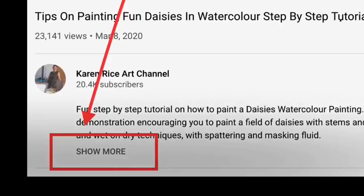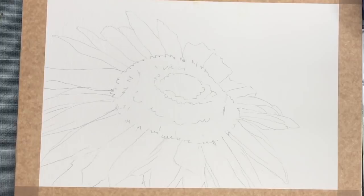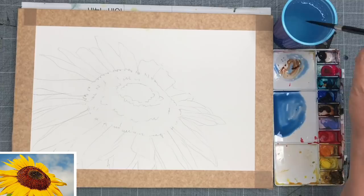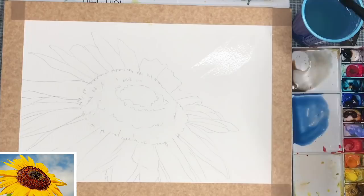Shall we get started? I've actually drawn the sunflower in already. As you can see, I'm mixing up a puddle of cobalt blue, and now I'm mixing up some cobalt blue with some quinacridone rust. You could use ultramarine and burnt sienna, or some cerulean and burnt sienna, so there are some good alternatives there for you.